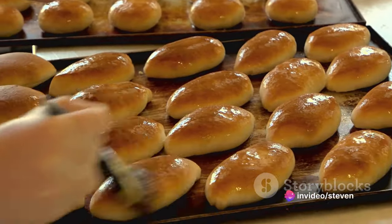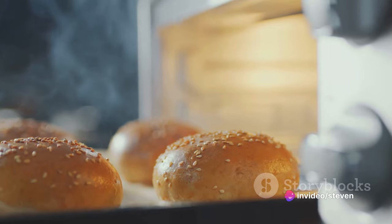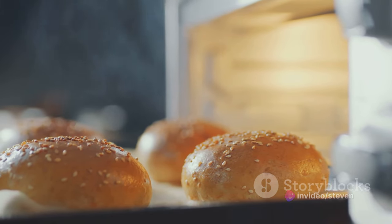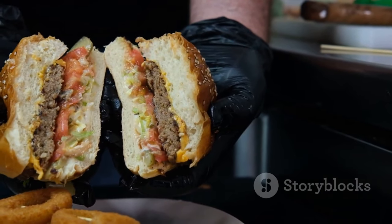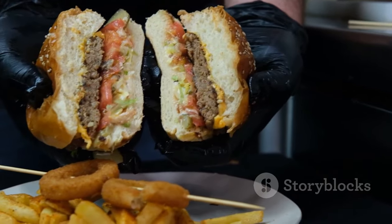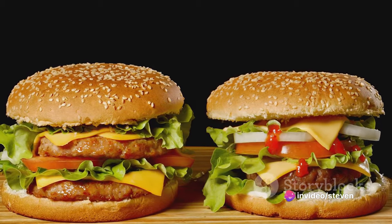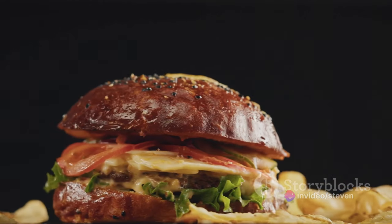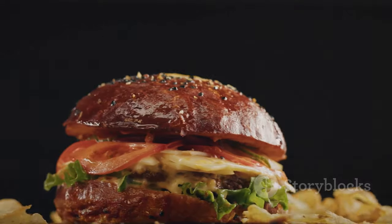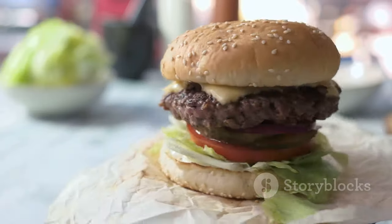Meanwhile, keep an eye on your buns. Once they're lightly toasted, remove them from the heat. They should be warm and slightly crispy, but not hard or overly browned. In the world of Big Mac creation, it's all about harmony — the balance between the juicy patties and the lightly toasted buns, the play of textures and flavors. With the patties cooked and the buns toasted, you're halfway to creating your own Big Mac. Up next: the secret sauce.